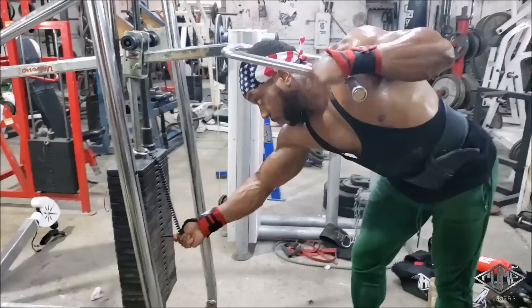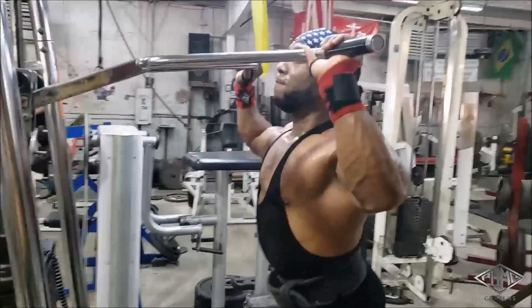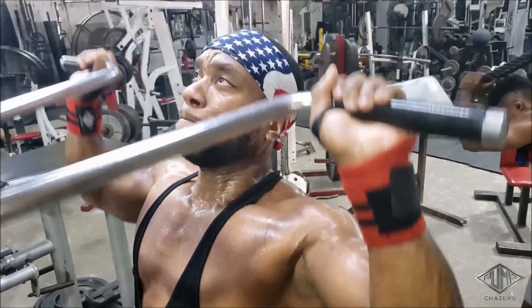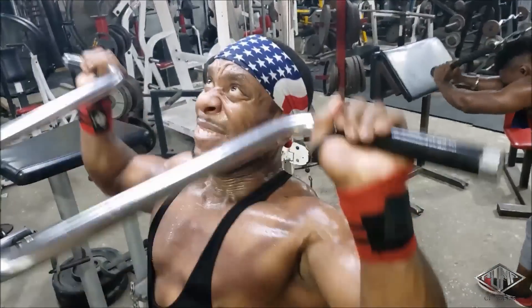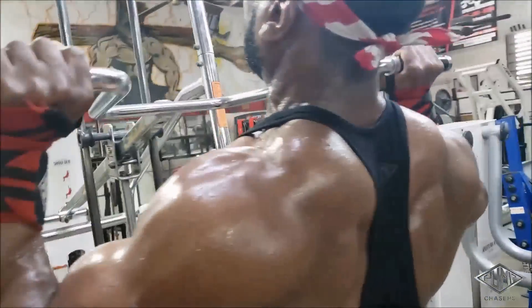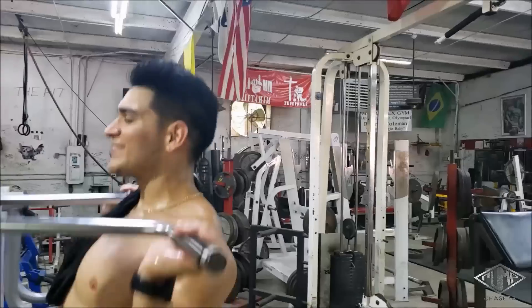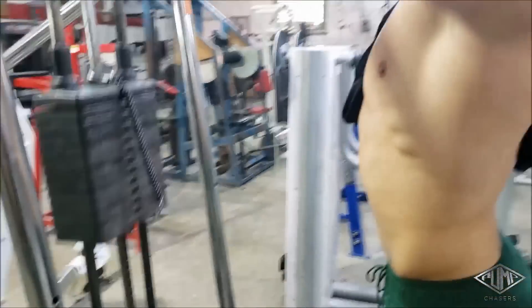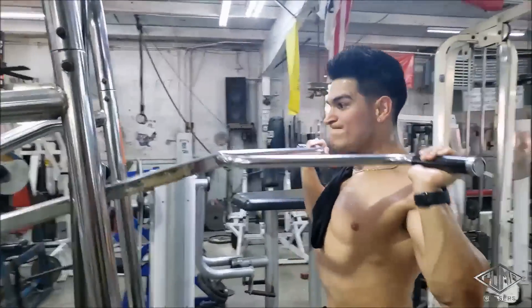We're doing a standing press — Metroflex has a really good standing press machine. We did six sets pyramid style: started off with 20 reps and kept going heavier until we got down to about six reps. Pretty much the whole delt routine was three sets each, except for that pressing motion.